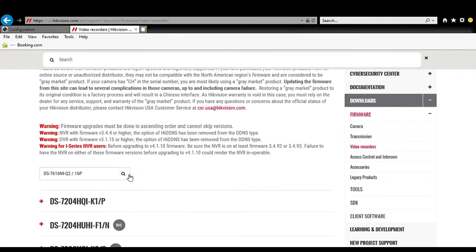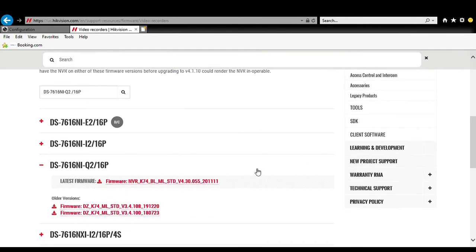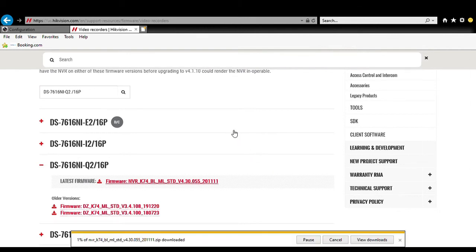That will do a search in Hikvision's database, and it found our recorder right here — 7616NI-Q2/P16. It will give you the latest firmware. This is version 4.3, so we're going to click that, hit Agree, and save the file.